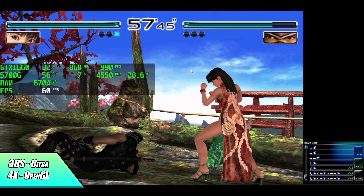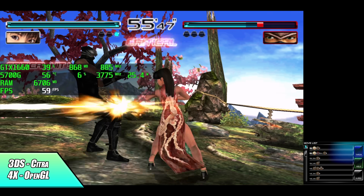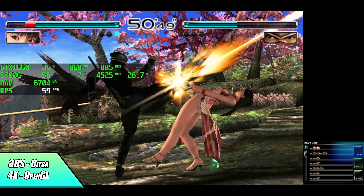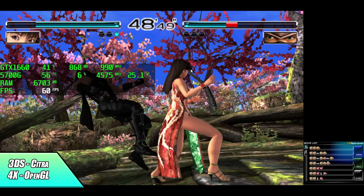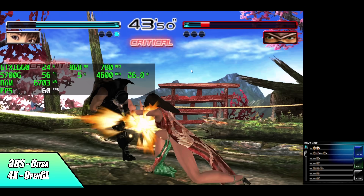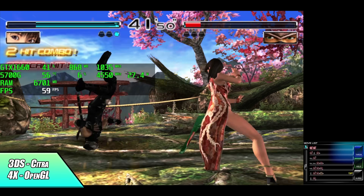Here we have Citra, the 3DS emulator, which relies heavily on OpenGL. With built-in Radeon graphics I've never had great luck with upscaling, but with Nvidia cards — even the 1650 depending on the game — you can do 2x, 3x, 4x. With this one, Dead or Alive Dimensions, we're running at 4x upscale.